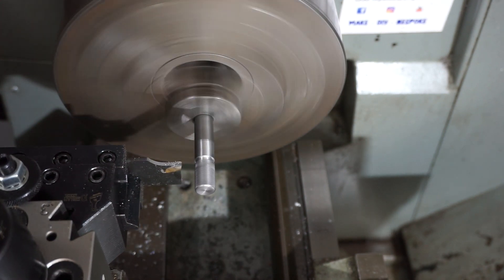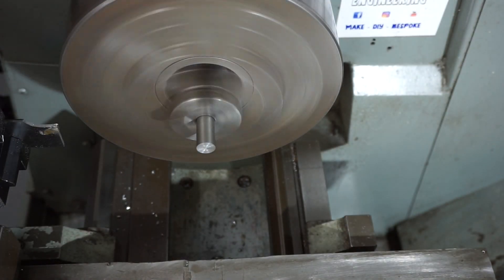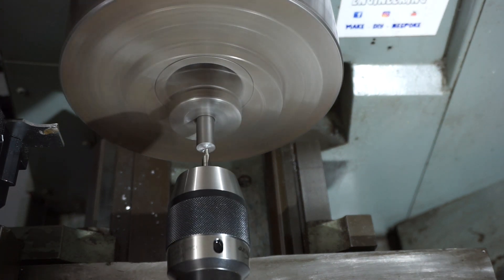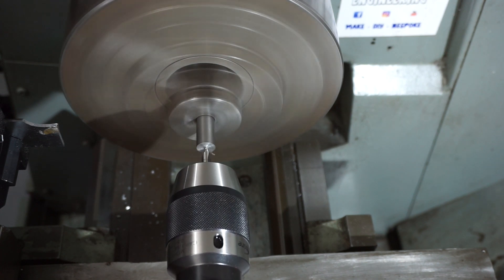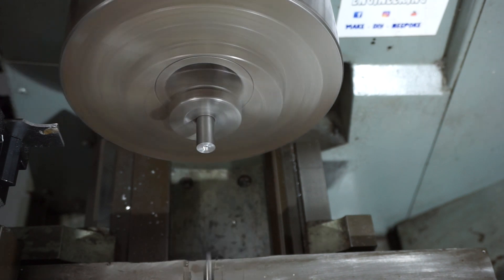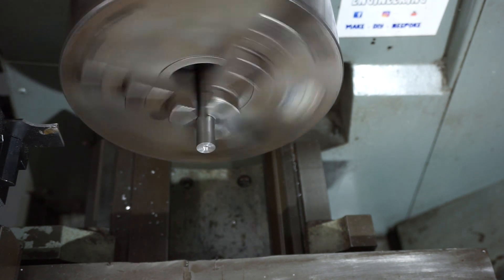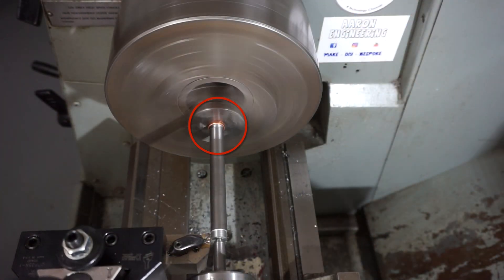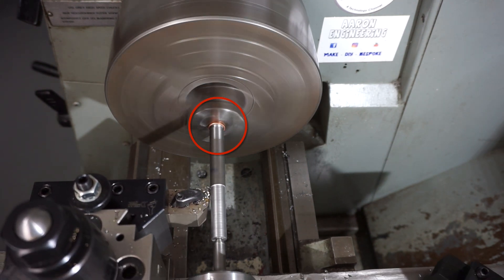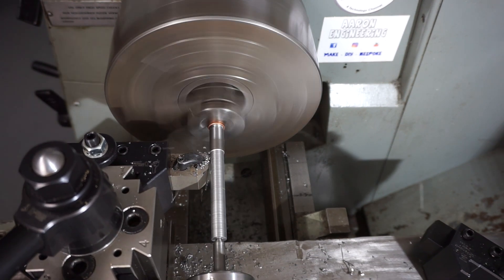Every one of these had to be center drilled because I need to hold them with a live center. Popping in there with a Sutton Tools center drill and away we go. You can see here that I've got a piece of copper tube held in the chuck. Doug supplied the copper tube and you put a slit in it with a hacksaw. I actually took out a small sliver which allowed it to clamp up a bit tighter.